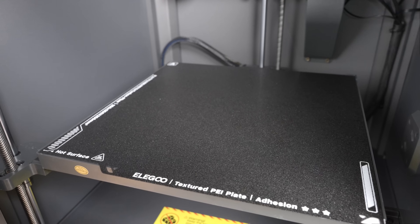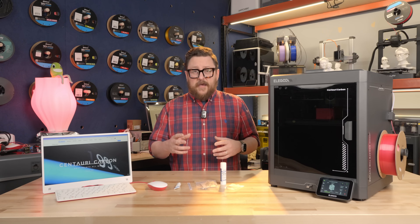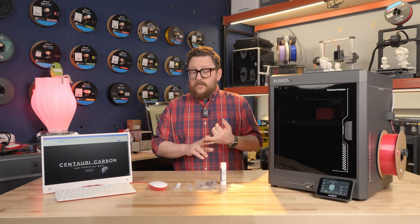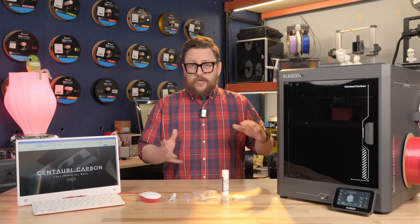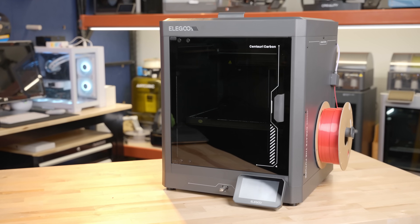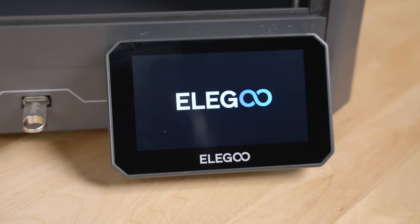The bed size is 256 millimeters — very similar, actually the same as the bed size on the P1S from Bambu, the A1, and the X1C. So for all of those familiar with that amount of space, that's what you get with this one. The Centauri Carbon from Elegoo also comes stock with a great touchscreen.